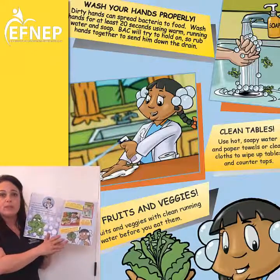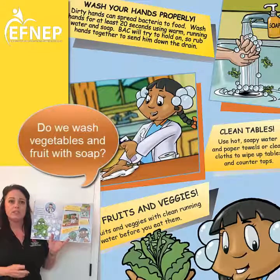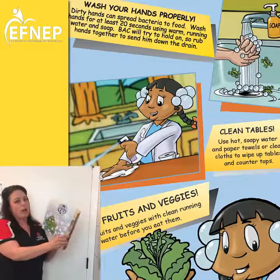Another thing we need to do is clean our fruits and vegetables. Now do we use soap to wash those? No, we don't need to use soap for those — just clean water.